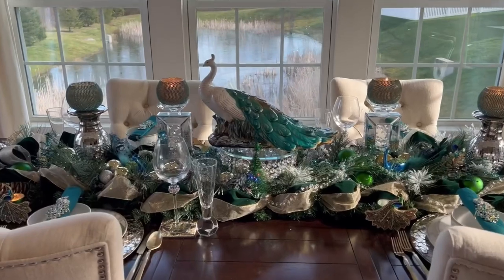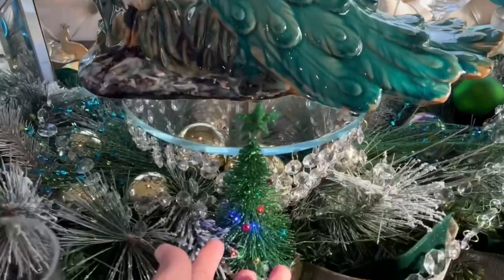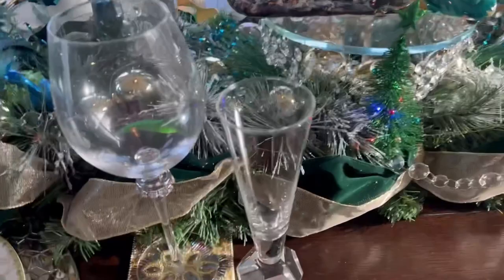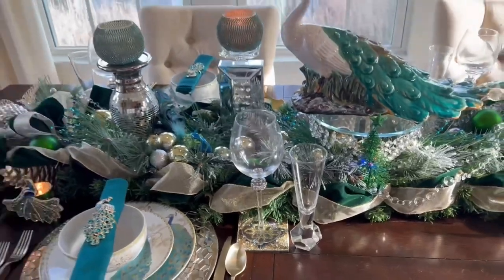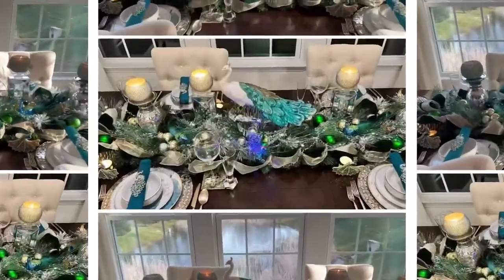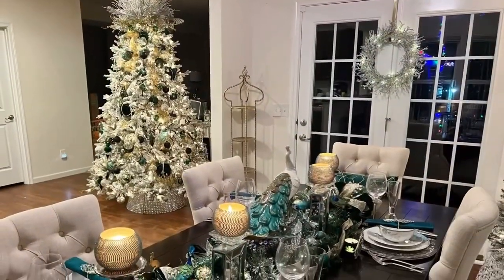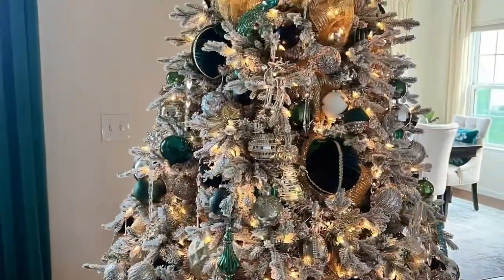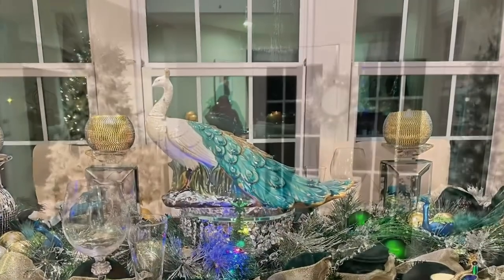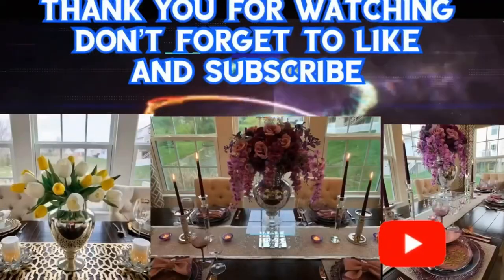I hope you enjoyed this video, and if you did please consider subscribing to my channel. Hit the bell twice so every time I upload you will be notified. This little tree right here I got from K-Mart about nine years ago. You can also see I have this peacock poster over here. This is a table for four. I hope everyone gets some inspiration from today's video. Please consider subscribing — it really helps my channel — and share this video. Thank you so much for watching and I will see you in the next video. Bye bye! Happy holidays and be safe.